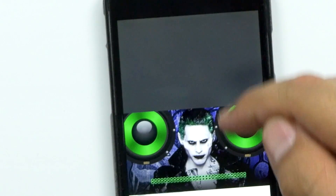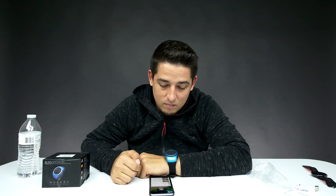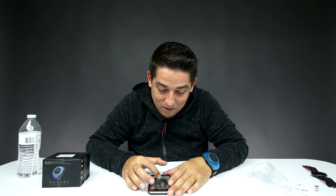Loud. I don't know what I was expecting — there is no bass at all. It works. Let's make a phone call, let's see how this works.